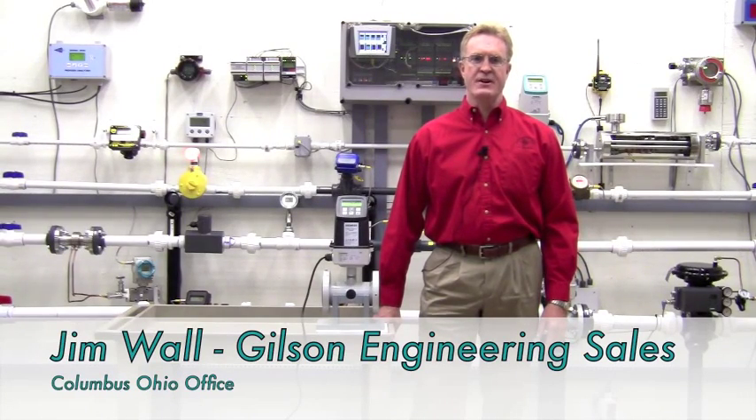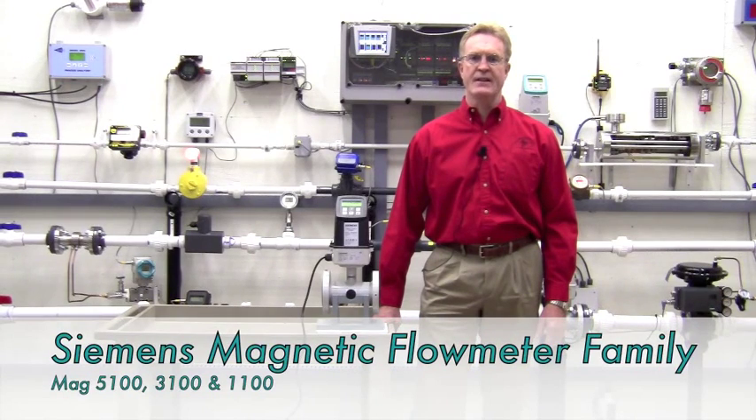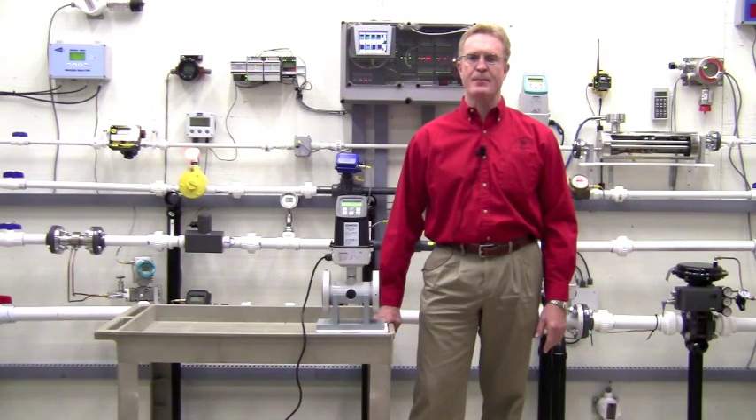Hi, I'm Jim Wall with Gilson Engineering. Thanks for joining me today on a brief video presentation highlighting the performance of our Siemens magnetic flow meters. We will perform an actual bucket test comparing the reported totalized flow to a known tank volume in our Gilson instrument lab.